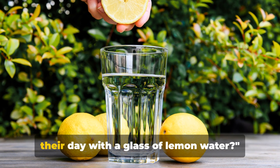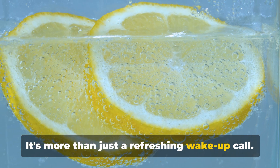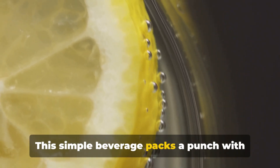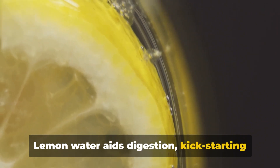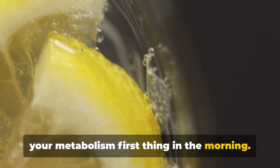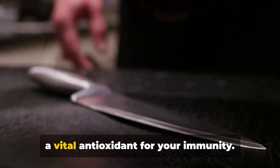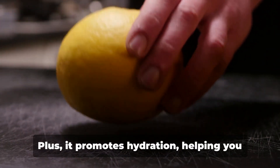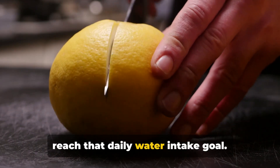Ever wondered why so many people start their day with a glass of lemon water? It's more than just a refreshing wake-up call. This simple beverage packs a punch with health benefits. Lemon water aids digestion, kick-starting your metabolism first thing in the morning. It's also a natural source of vitamin C, a vital antioxidant for your immunity. Plus, it promotes hydration, helping you reach that daily water intake goal.